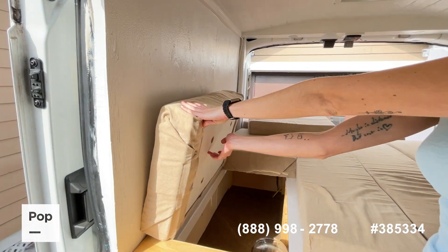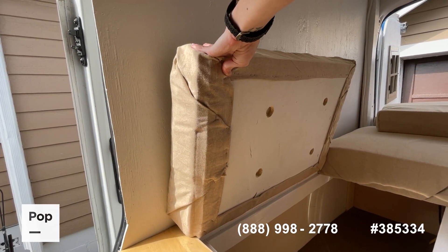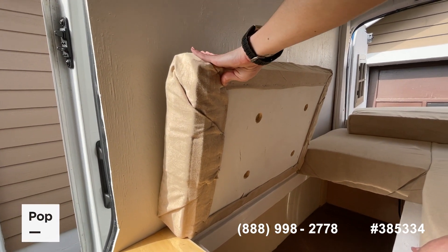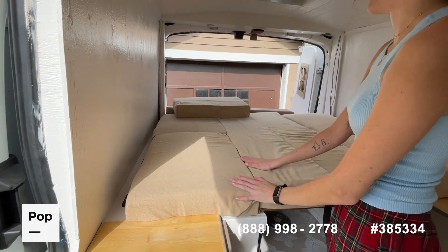I also drilled holes in all the platforms to allow the mattresses to breathe, to make sure they don't accumulate any moisture, mold, or anything like that. This is a brand new mattress and brand new cushions and fabric.